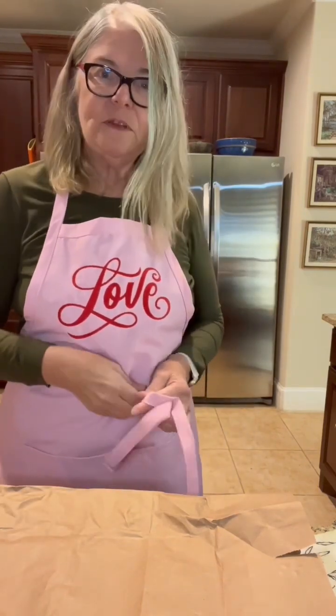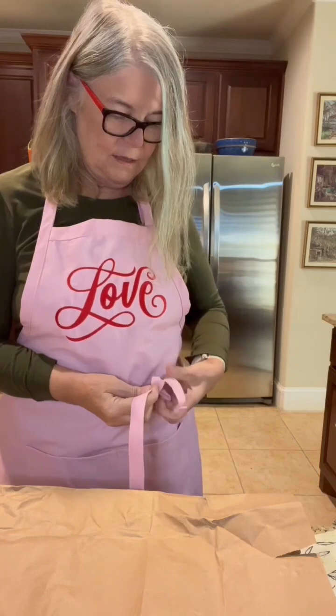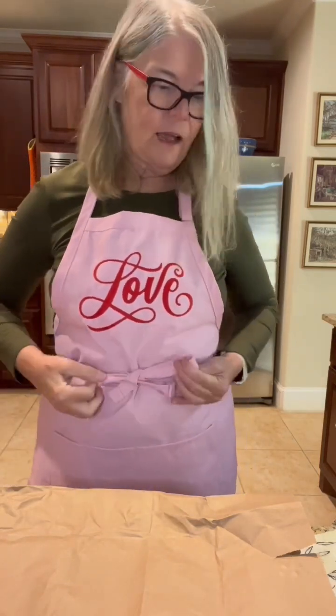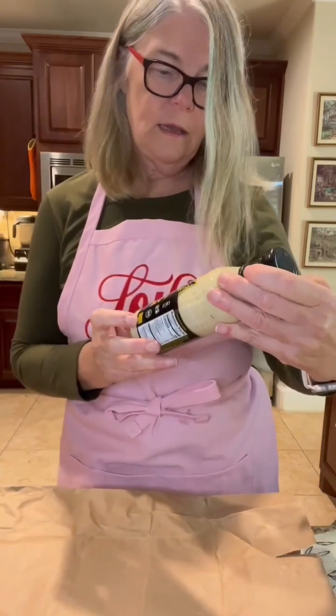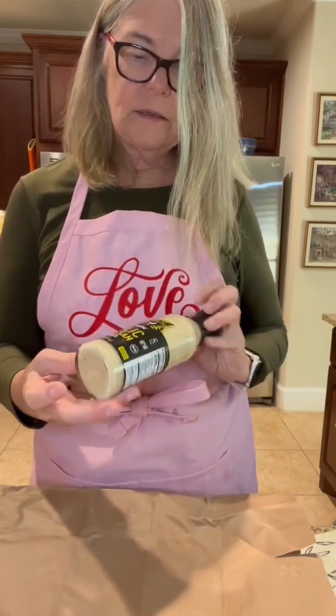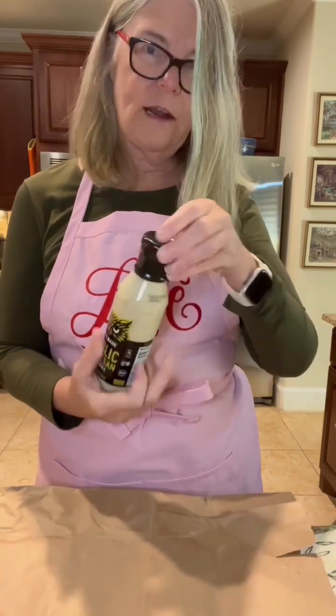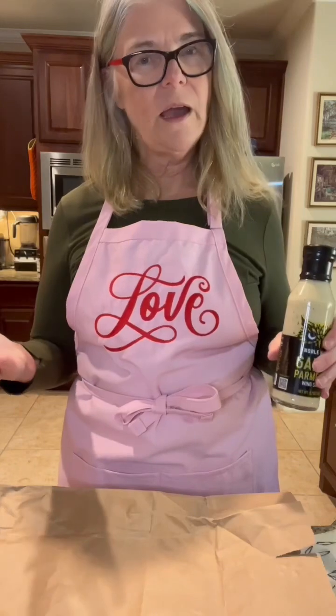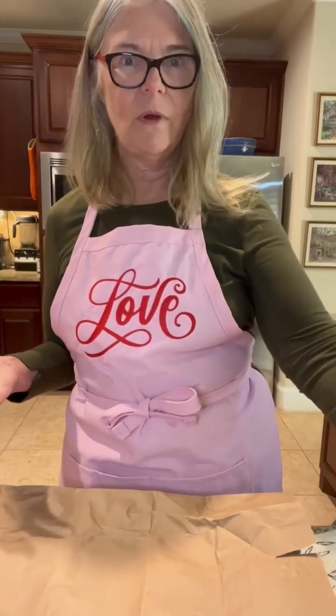Anyway, like I said, I'm making wings tonight, which I've made before. I've made the buffalo and the mole wings with pepitas. I'm going to do something different tonight — I'm going to try this Noble Made garlic parmesan wing sauce. I'm doing kind of an Italian style wing tonight.